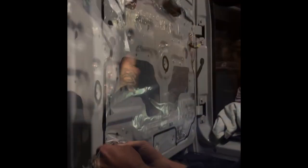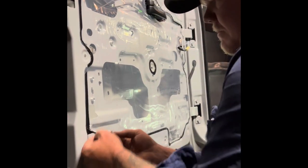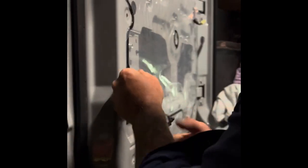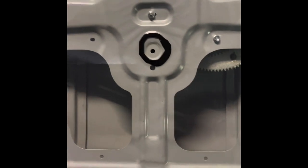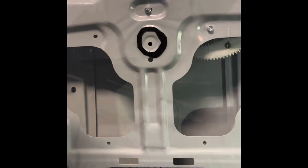Lucky last was the doors. We removed the door skins and lifted up the plastic, then put the Stage 1 deadener inside the doors. It was a bit tricky in the tight space, but we just cut it to fit, got our skinny arms in there, and rubbed it all together. You could definitely hear the difference between the spots that had it and didn't.